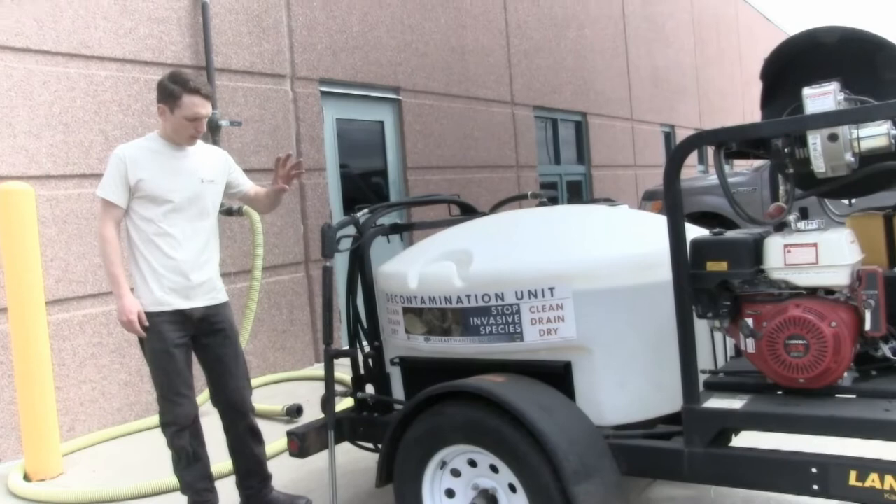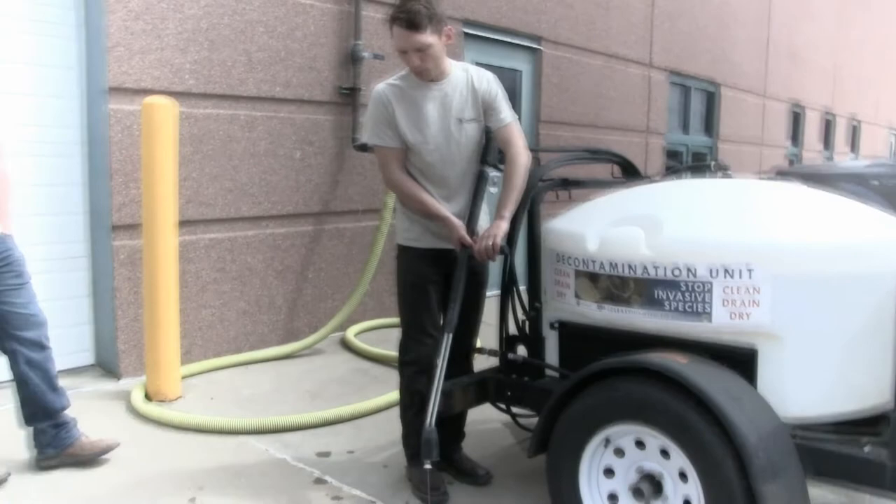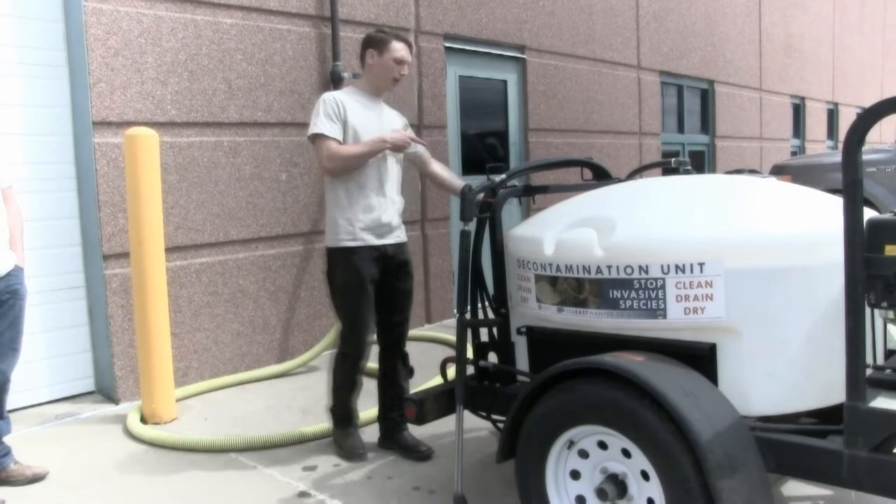There's a dial on the pressure gun for how intense you are hitting your unit with. You can run this at full bore, but when you first start it, I would have it dialed all the way down for safety reasons — not knowing if the attachment is on all the way — and then build that up before bringing it over to the watercraft.